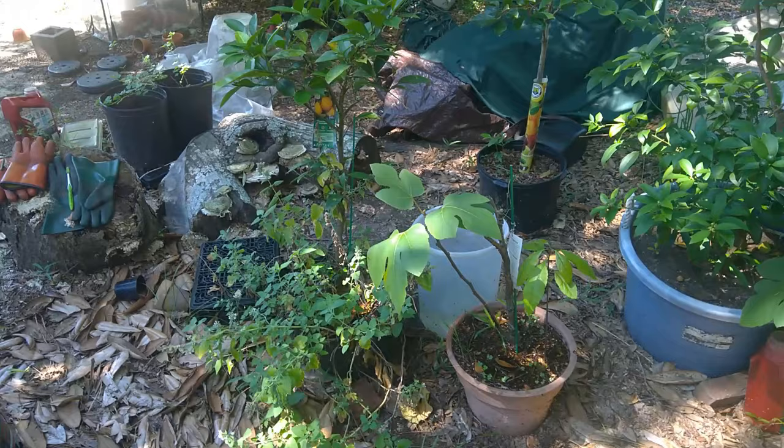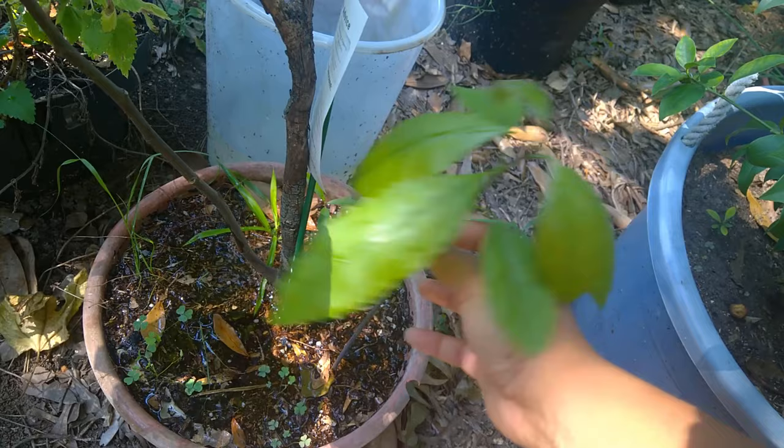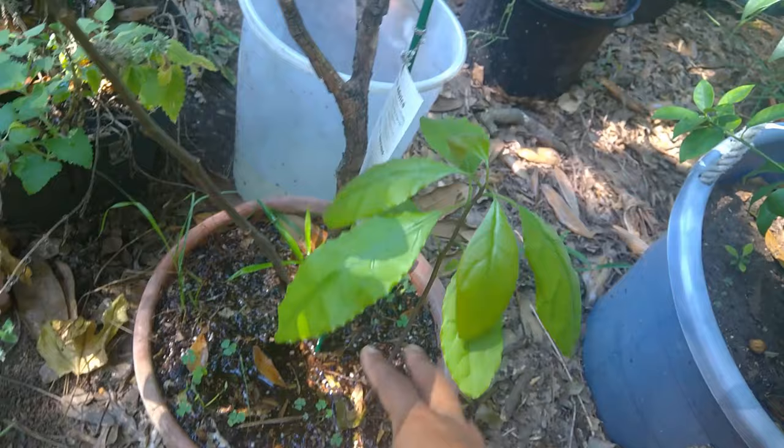I want to show y'all this real quick — I bought an avocado from the store, I planted the pit next to my fig tree, and I'm going to get that out of there. I just didn't have anywhere to put it right away.